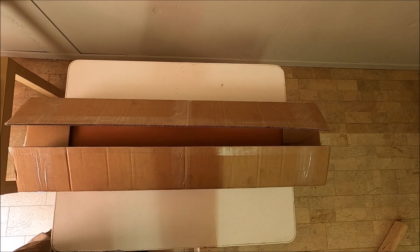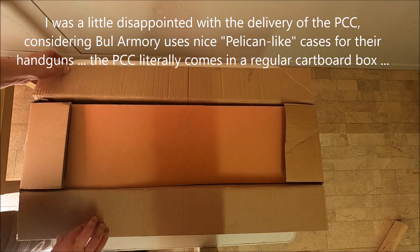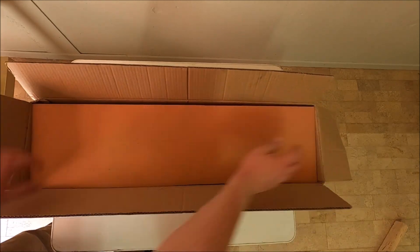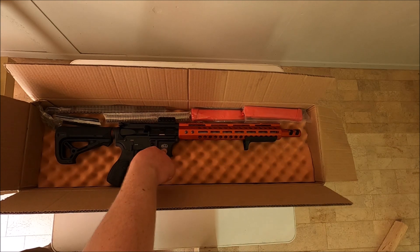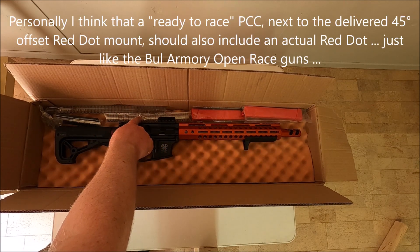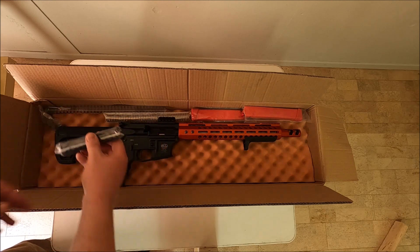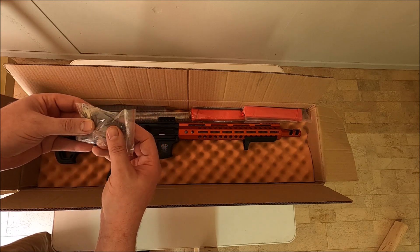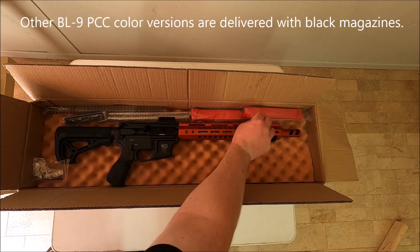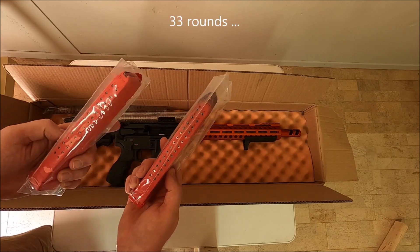On the table you see a carton box — this is actually the original box in which the PCC was delivered. When you open the box there is some foam in it, and then you can see the PCC itself. With the PCC come a couple of springs for the stock, a couple of extra Picatinny rails, some Allen wrenches, extra springs and bolts, and the PCC is originally delivered with two 30-round Glock magazines.